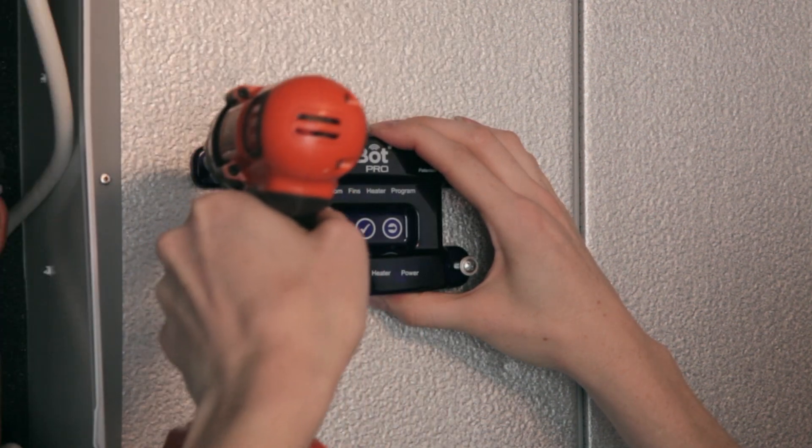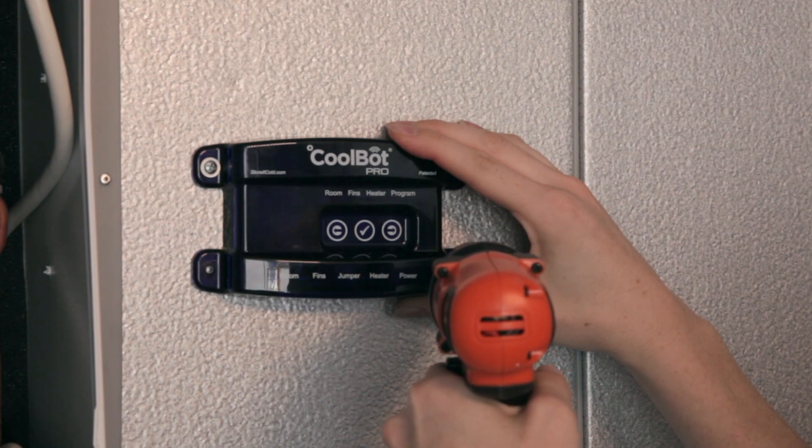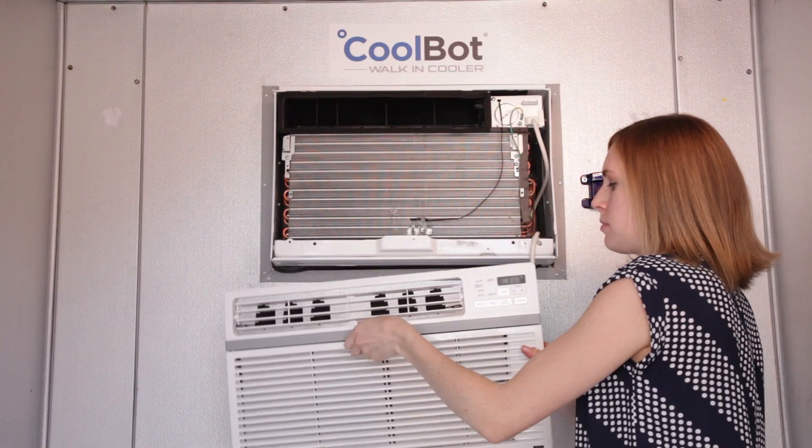Mount the CoolBot Pro alongside your AC unit — do not mount it underneath, to reduce the risk of condensation dripping on your CoolBot Pro. Unplug your air conditioner, remove the front cover, and discard the air filter.